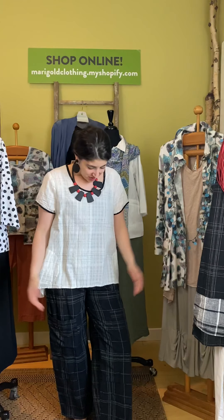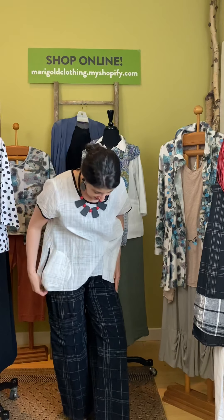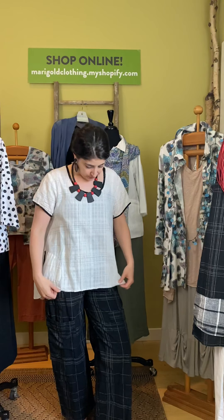Hi everybody, thanks for joining us again for another edition of Marigold TV. We are so happy to have you here again, we love you — so many hugs! Today we're featuring super awesome one of our all-time favorite brands, Tulip. Hi Tulip family, we love you! We're going to do a couple of different groupings here, some fun really cool looks.